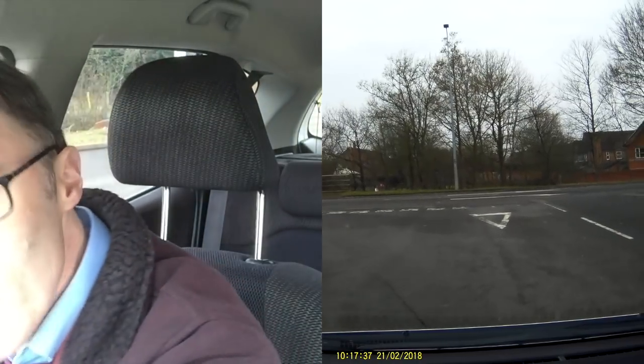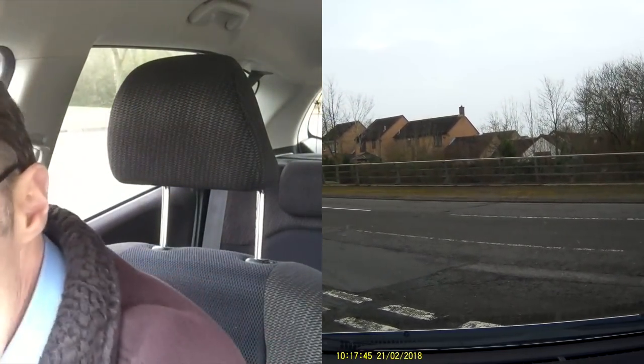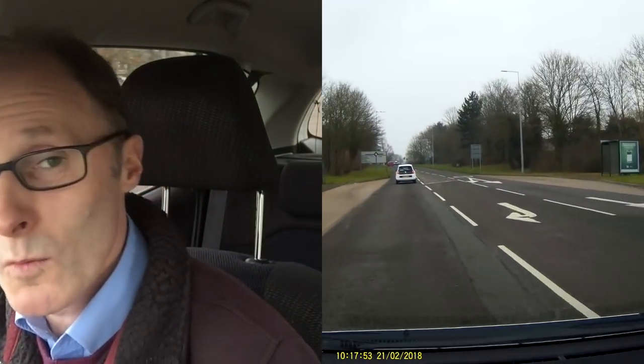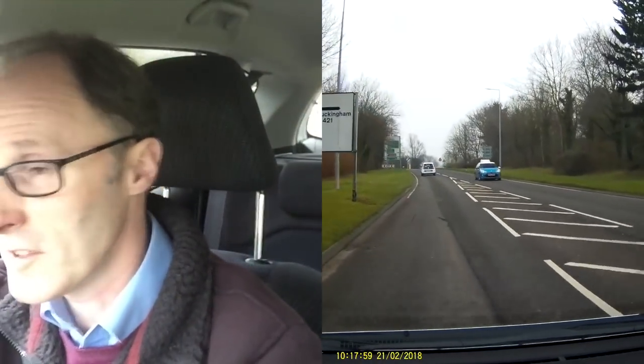Let's get some driving done. If we get the opportunity, we're going to overtake on the dual carriageway. I'm just going to turn left onto a single carriageway, and then at the roundabout we're going to do a right turn, taking the third exit to Buckingham as it says on the sign.